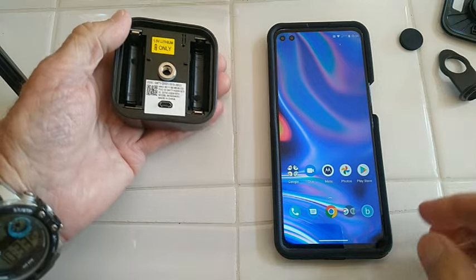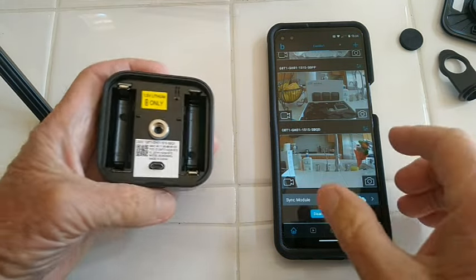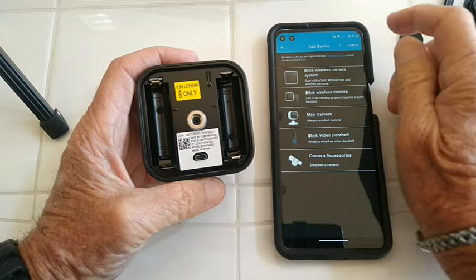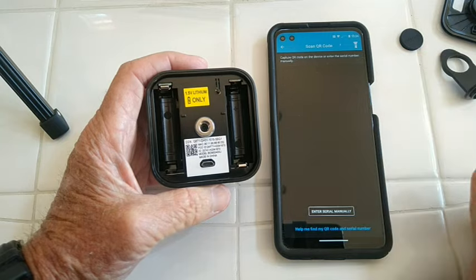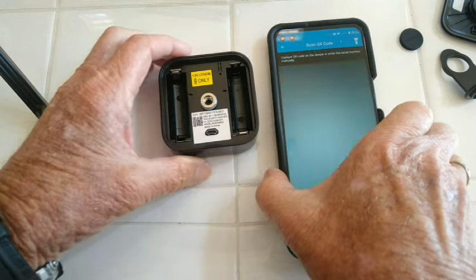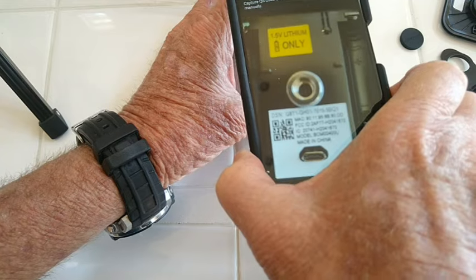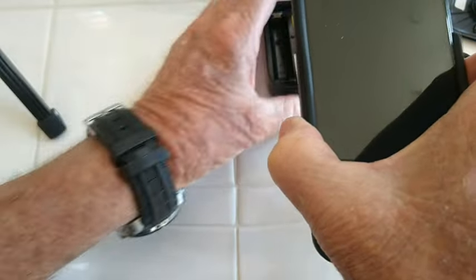The next thing you need to do is bring up your Blink app right here, and you choose up at the top a little plus. It says you want to add something. I want to add a camera. Then it's telling you to scan the QR code. So all you really have to do is pick your camera up and let it scan that thing. And it's ready to go — it's scanned it. So it's looking for the camera now.